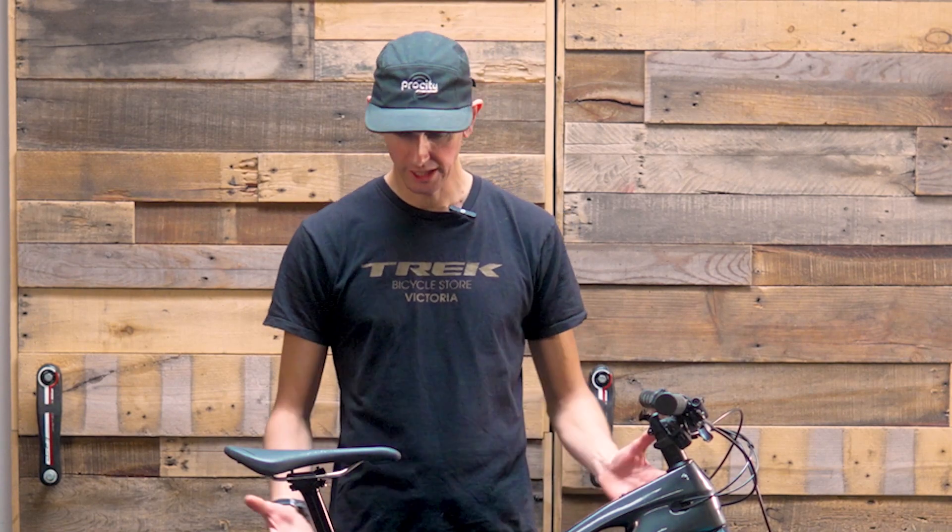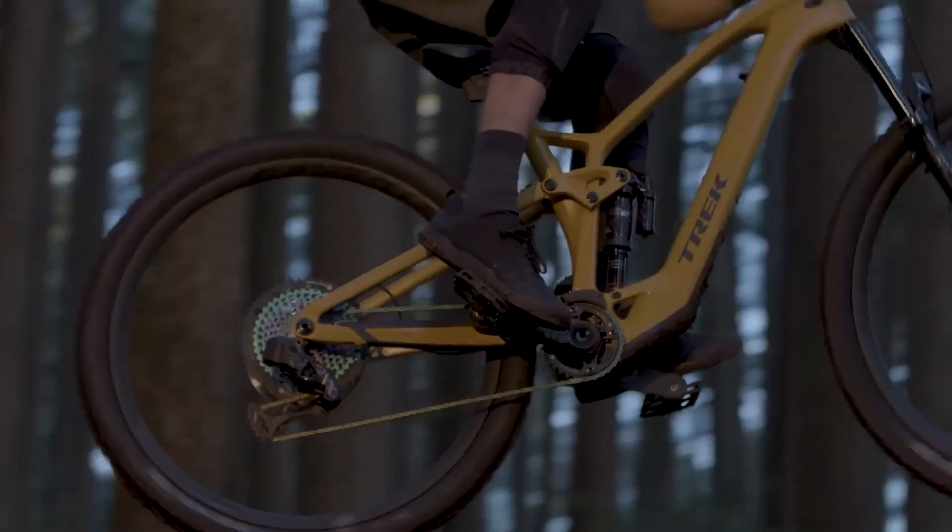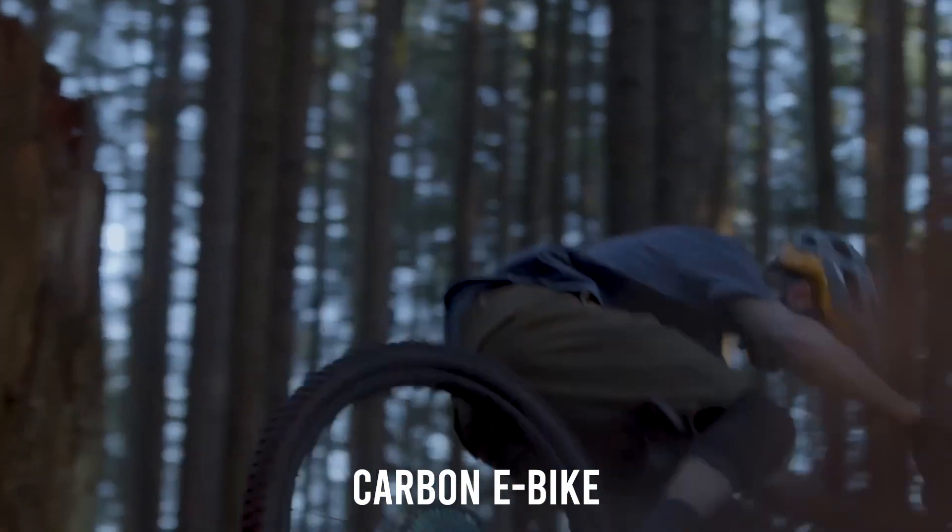What's up YouTubers? This is Scotty with Trek Pro City. Today we are checking out the 2023 Trek Fuel EXE 9.7 — full suspension, carbon e-bike from Trek.